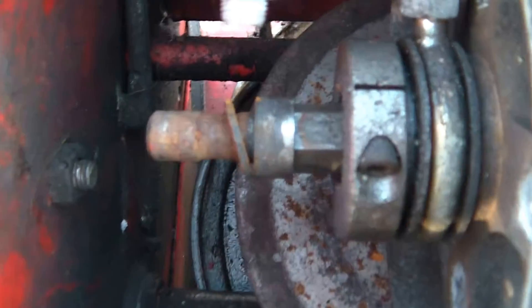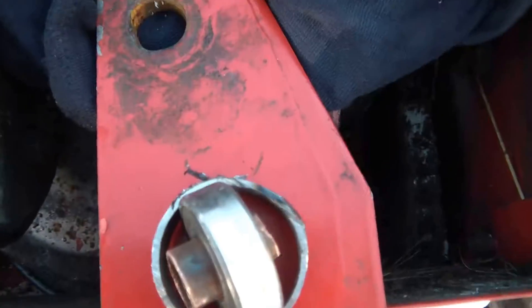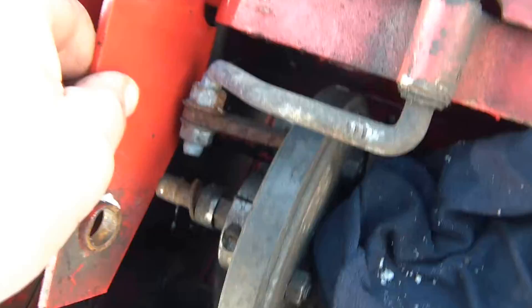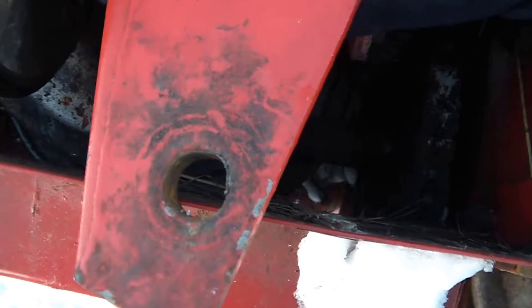So there's the shaft without the bushing. Here's the bracket — the bracket sits in like that. And that shaft rides on a bushing that protrudes through that hole.